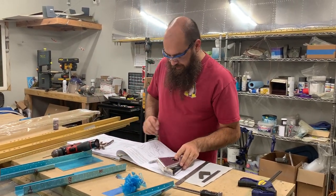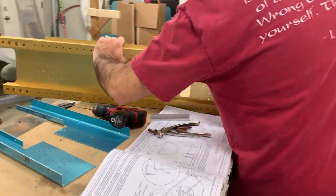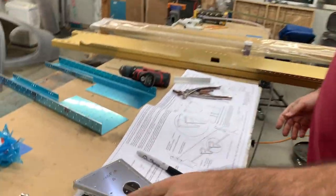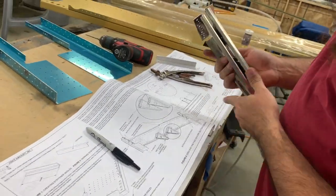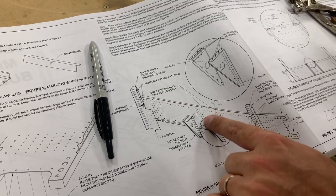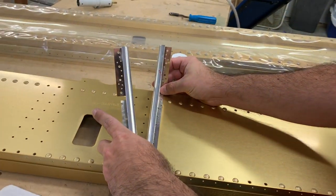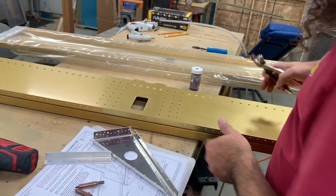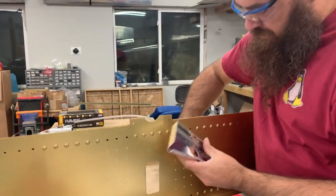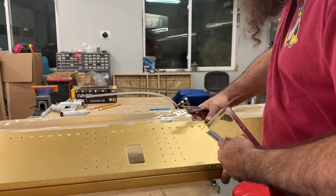I'm gonna do one of these so you can see it. Looking at the diagram, the part goes this way — I'll spin it around, this thing is heavy. It goes like this; you can see the blow-up in the diagram. There are three columns of rivets and the little dots are on the outside — that is where it would go. Because I can't fit the clico in that direction, I'm gonna come in from the other side. Actually, I'm going to do this in a different order because I'm working on the spar that has a nice finish, and these parts still need to be de-burred.